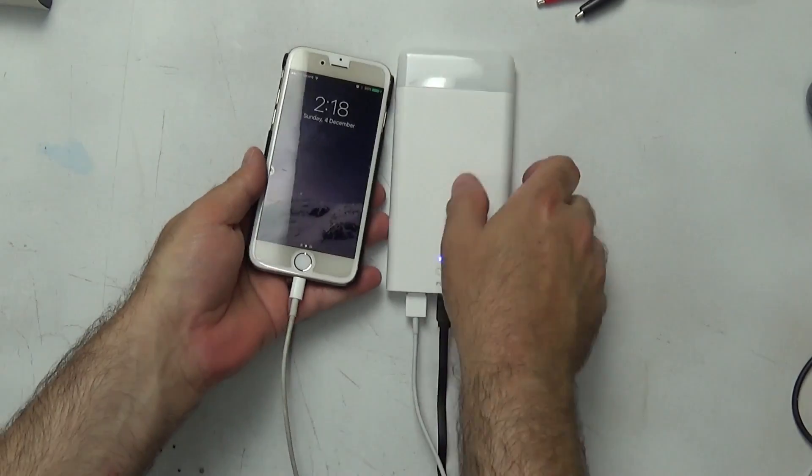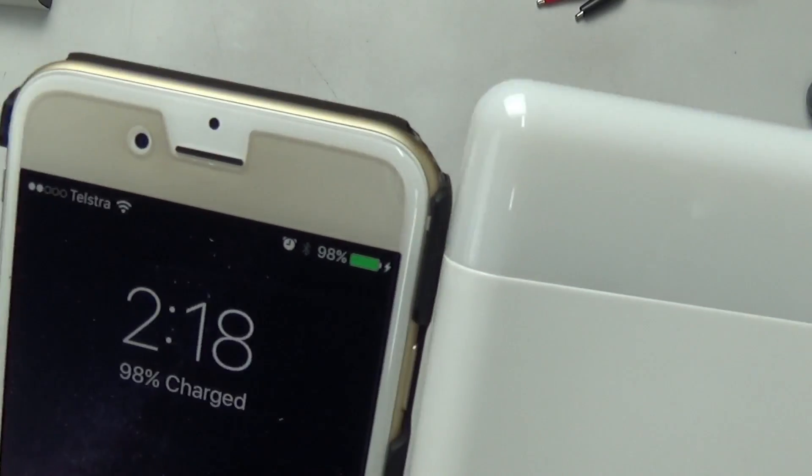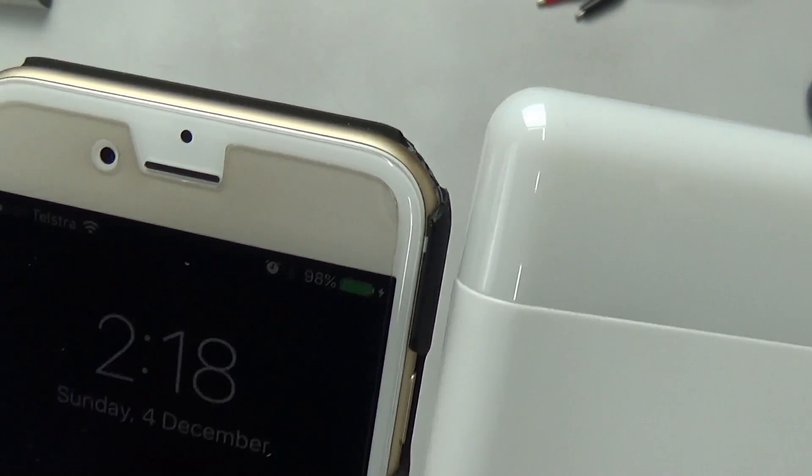So as far as the claims go, this power bank delivers, although I would have been happier if the output voltage was closer to 5V.